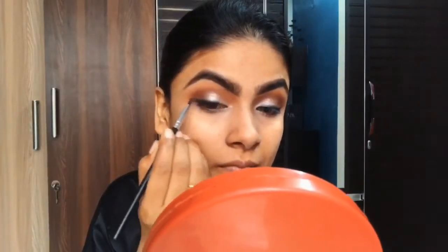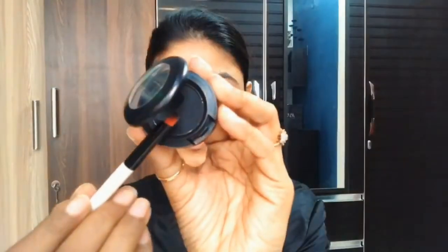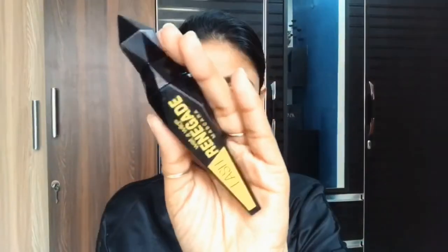I haven't applied any particular liner here — if you want, you can draw any liner. I am smoking out my lower lash line using that brown MAC color and adding some black as well. I'm using Wet and Wild mascara, which gives good volume to my lashes. You can try this mascara.